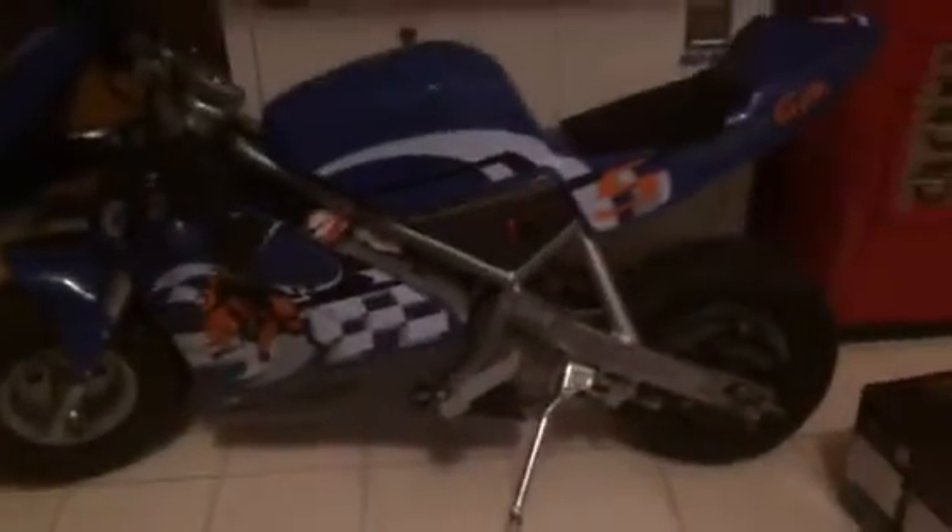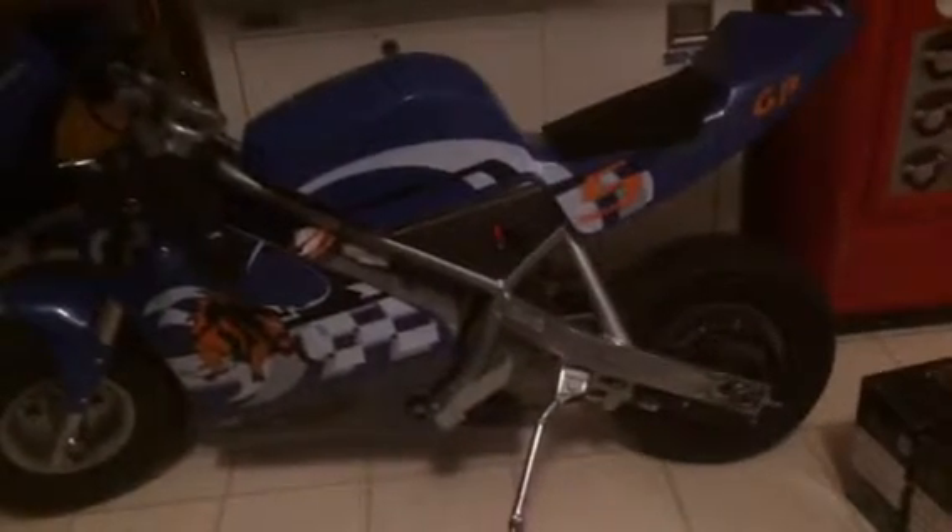Here's my Razor Pocket Rocket pickup — it's clean, $20 at the flea market. It's got a weird battery in it, I have a brand new set of batteries ready for this. It still has all the stickers on it, amazing shape.